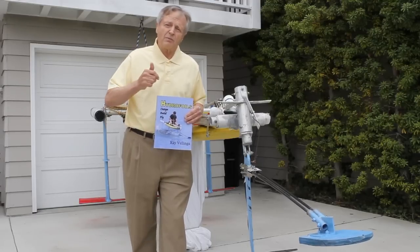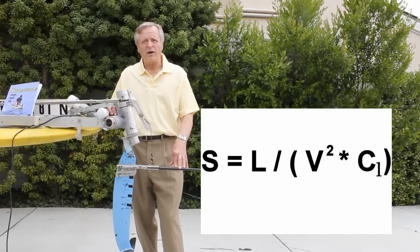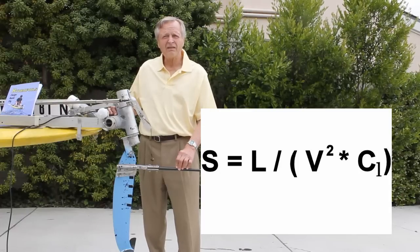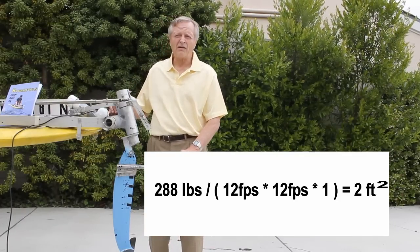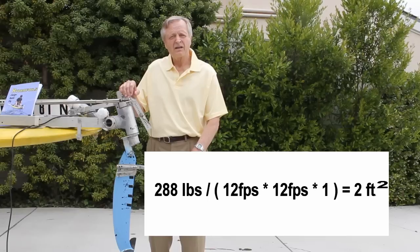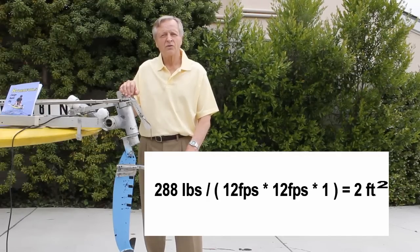The three things are: determine foil size, control height, and control roll. Foil size is determined by the simple equation found on page 30: surface area equals lift divided by the product of velocity squared times the coefficient of lift. Hi-5's rear foil at takeoff, rounded off to simplified numbers, is 288 pounds divided by 12 feet per second times 12 feet per second times 1. That equals 2 square feet, or 288 square inches.